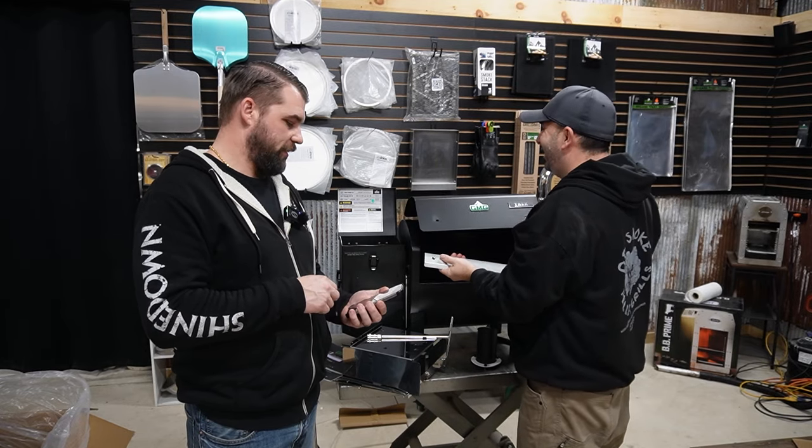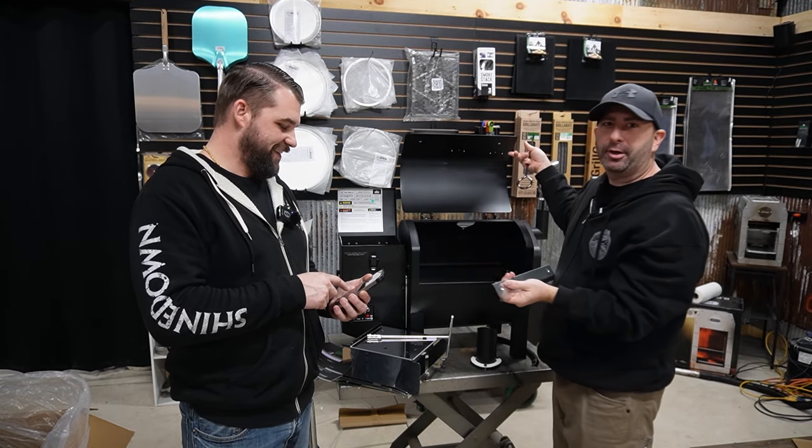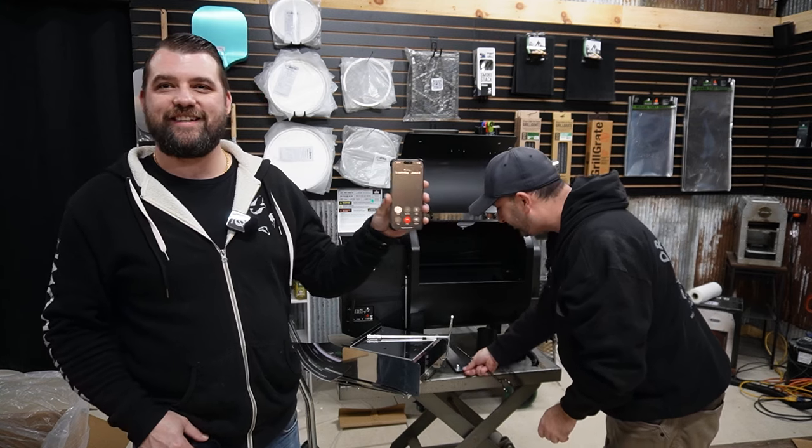We're going to call Jason, the other GMG. We're going to call Jason Baker. Do you think he'll answer? We'll see.